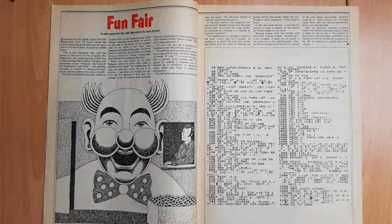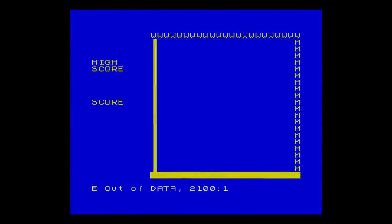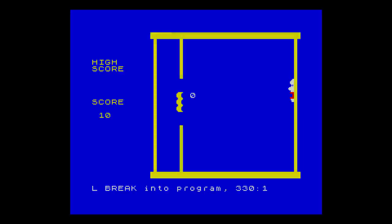Here we are back in Typing Corner. This time we're going to take a look at Funfair by Jack Knight, that was in Popular Computing Weekly on the 23rd of June 1983. The listing was only one page long and printed in large fonts, so it was quite quick to type in. However, there were a few issues — first of all, I got an out of data error, so I had to double check all those data statements. Then the wall that moves after so many balls was wrong, and also the high score and scores were printed wrong as well. Finally, the screen didn't clear at the end of the game, but that needed a code change rather than a code correction.